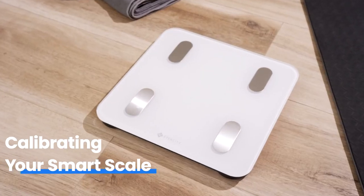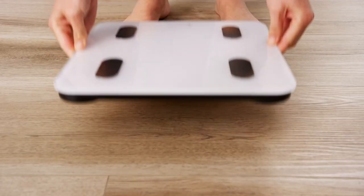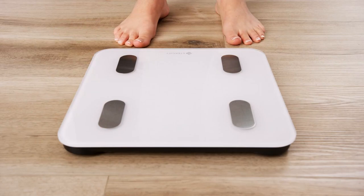For the most accurate results, your Smart Scale should be calibrated if it had been moved or flipped upside down. Place the scale on a hard, flat surface.